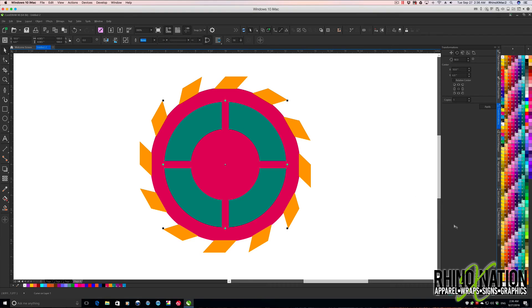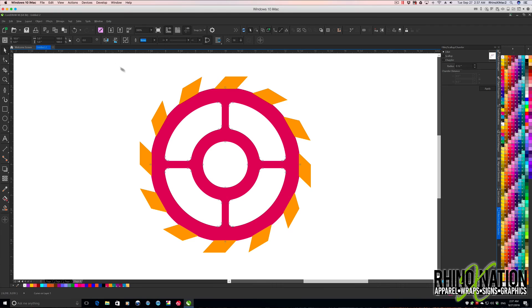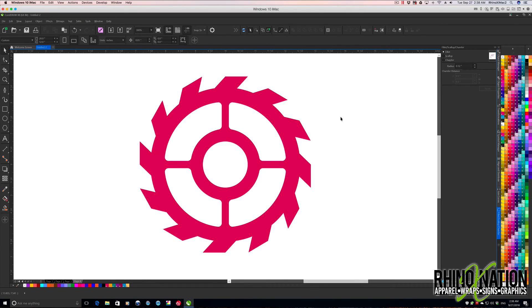Now I'll go to my fillet and scallop tool and round these corners off — maybe 0.08, maybe a little more, maybe 0.12. I'll round those corners off. Now I'll get my ellipse tool again and draw a circle, about one and a half inches. Hit P to center that, change the color, take out the stroke. I'll select all the middle pieces — the green, pink, and yellow — and do back-minus-front to knock all those out. Then I'll grab the whole thing, all the teeth and the inside of the gear, and weld it all together. There we have our first gear. I'm going to move that over to the side.